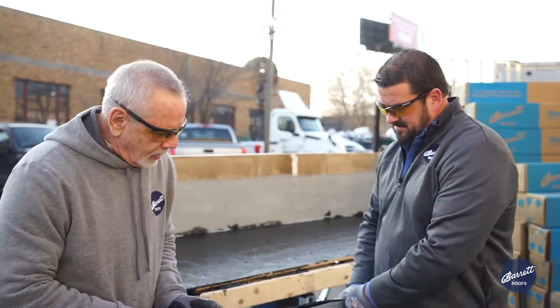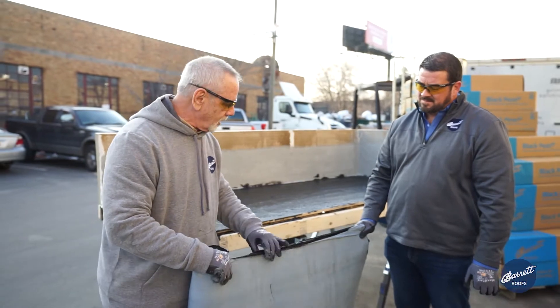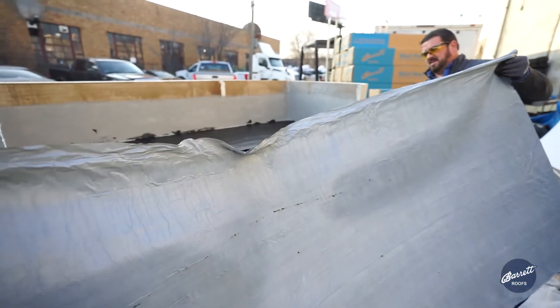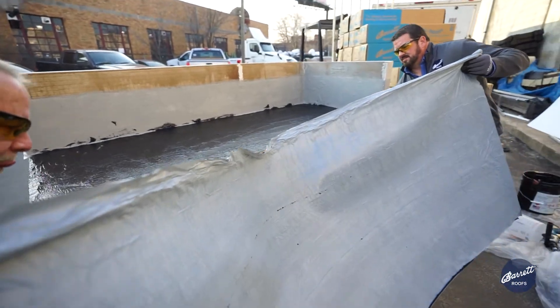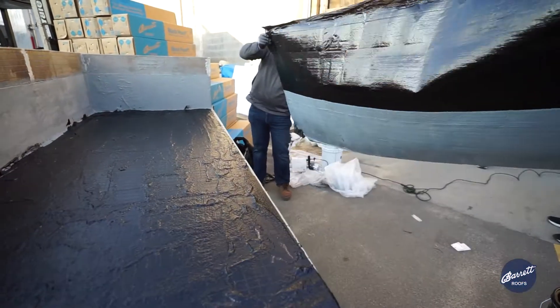Our rolls, as you can see, have a removal film on both sides. We're going to remove the back side, which will be placed directly into the adhesive. The top side will remain because it acts as protection for the membrane itself.